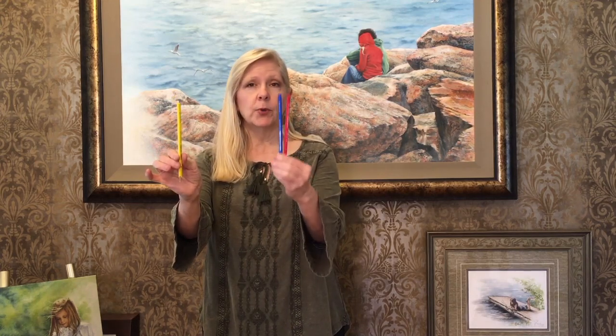So just to recap what a color opposite is. If you take three primary colors — your yellow, your blue, and your red — and I take yellow away, what's left? Blue and red. Blue and red make purple. Purple is the color opposite to yellow.